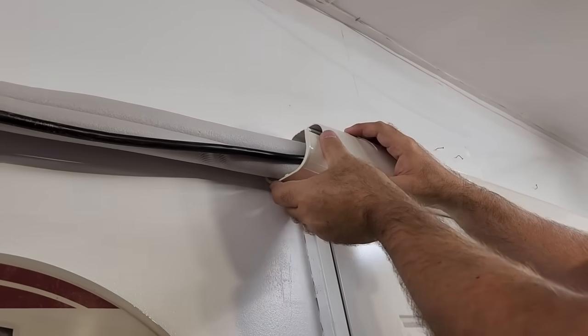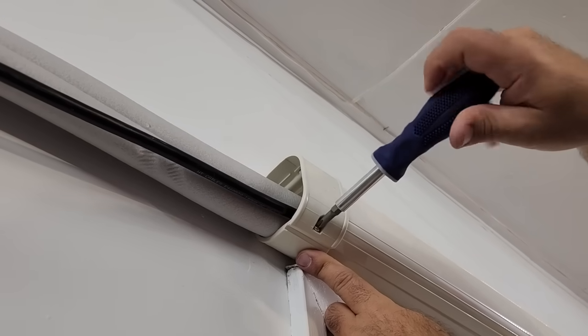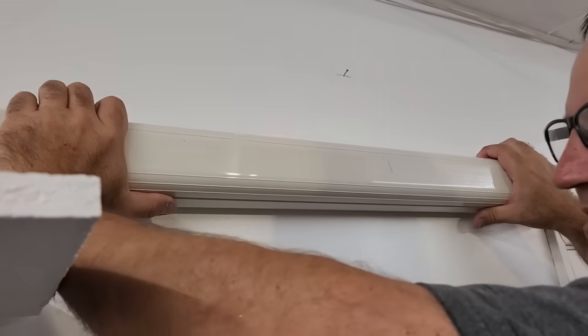Now that the line set is connected and vacuumed, I was able to cover the lines with plastic covers that come with the unit. These covers are easy to install — the brackets get screwed to the walls and the actual cover just snaps and slides into place. These help keep the lines out of sight.